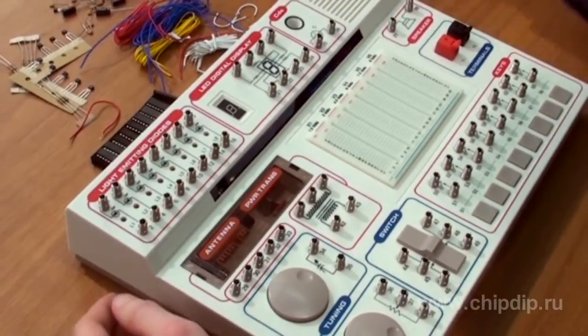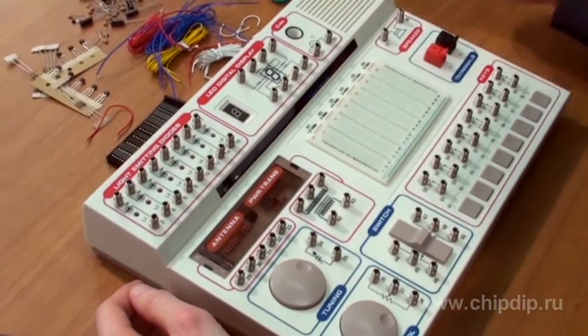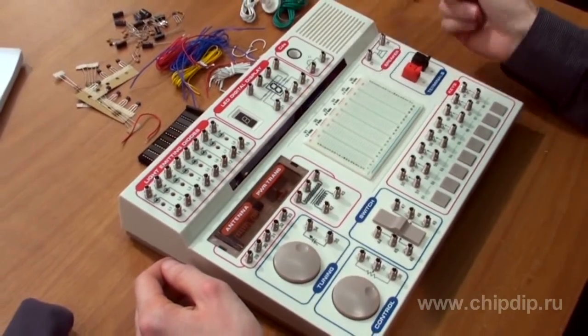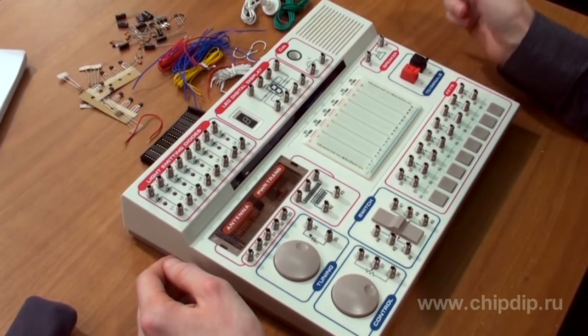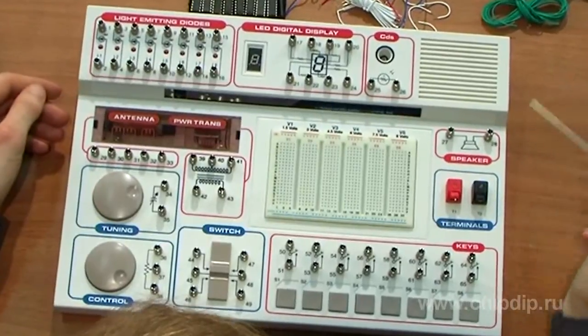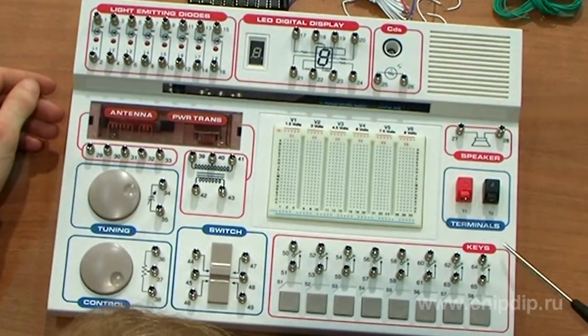This kit is based on a panel where the essential elements are placed, such as a prototyping board where the main assembly of models and schemes takes place. The block of buttons, switches, a digital LED display, a converter, transformer, antenna, and much more.